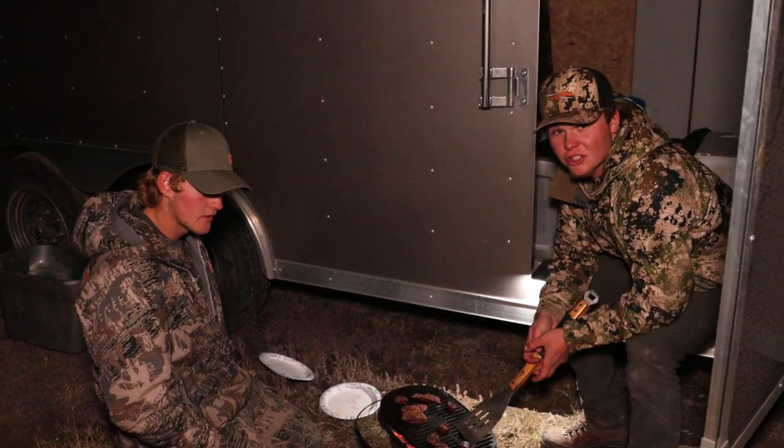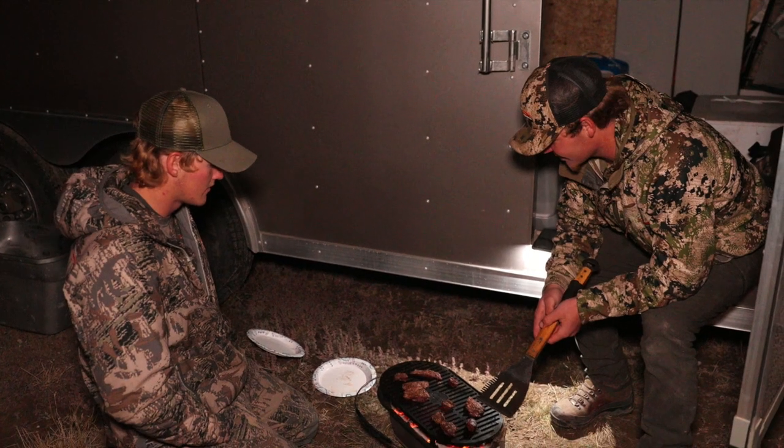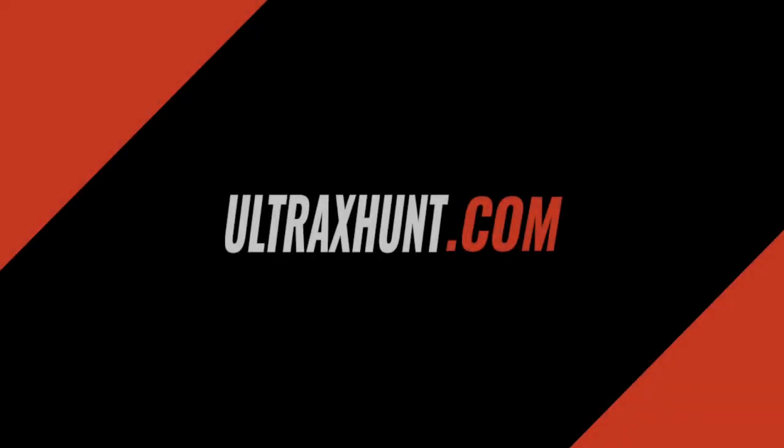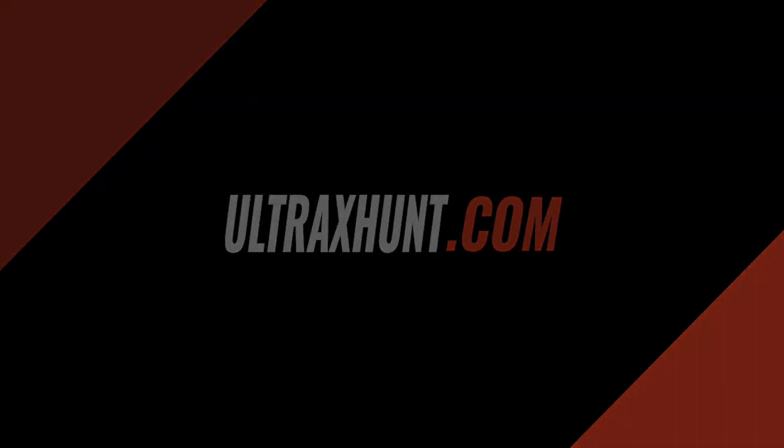Cooking up the tenderloin, so it should be pretty good. We're pretty excited to give it a taste.